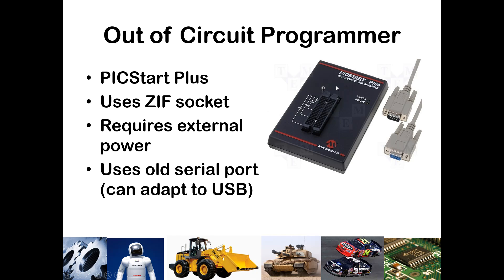It doesn't take any force to drop your PIC in, and then a little lever pulls down to lock it into place. This does require an external power component, so you generally have a little power supply brick attached to it. You also have programming software that can write directly to the microcontroller. This was the technology largely used around the mid-1990s and has since been updated.